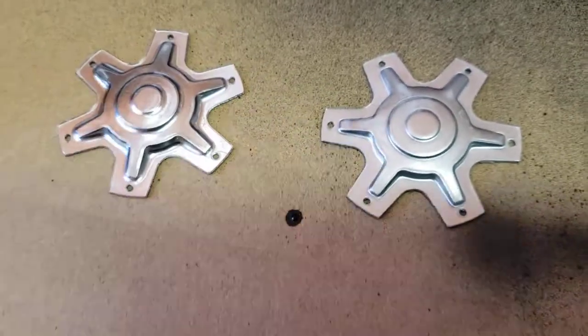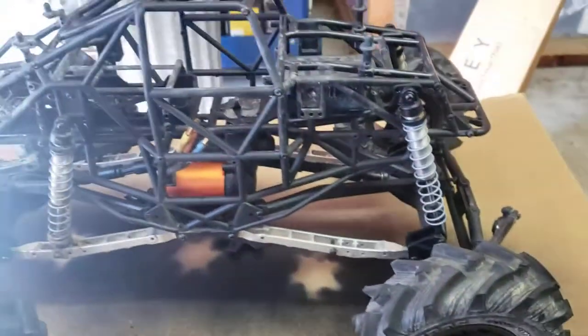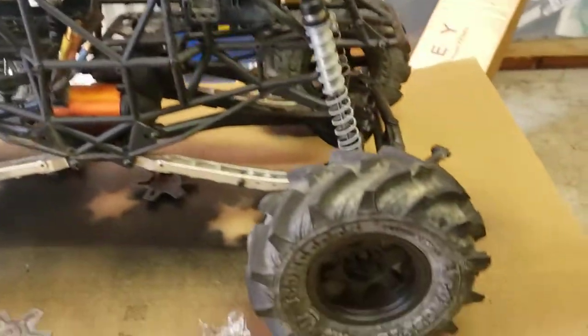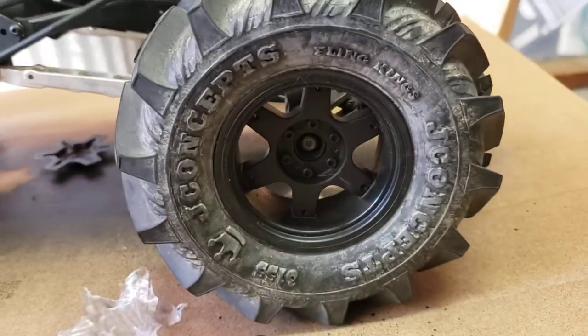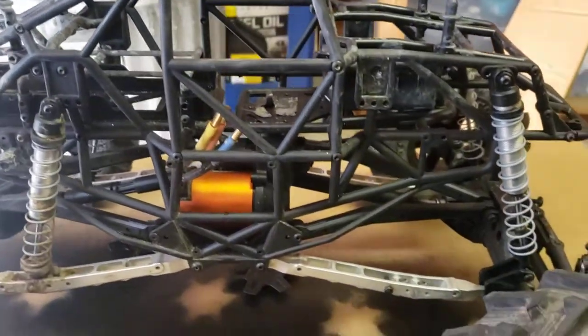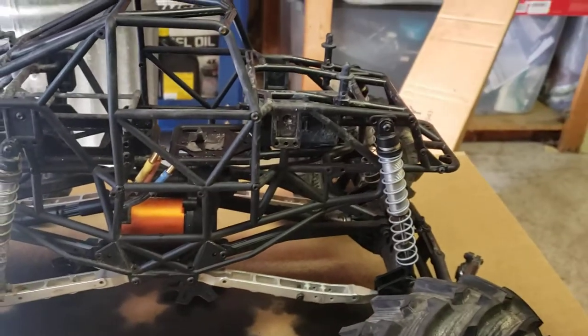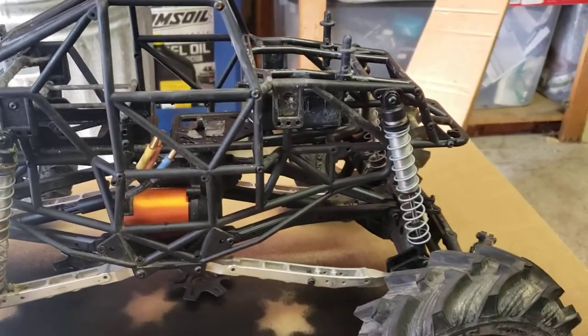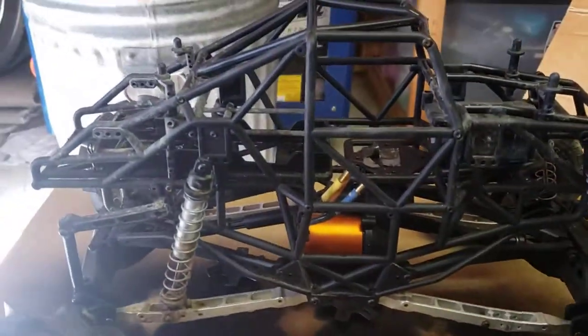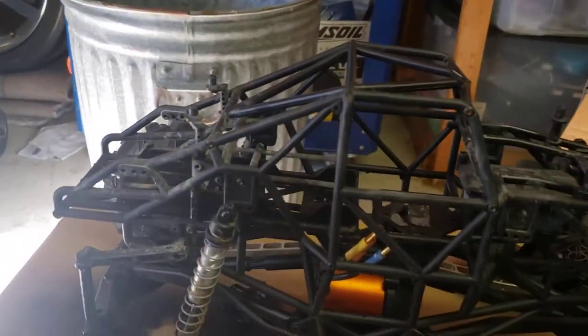So these are going to go on this truck right here — going to go like that. It's already been used a little bit. It's going to go on this body here. It's going to have a Hobbywing — I think it's the 1060 brushless ESC, the waterproof one. And then this is going to go on here like this.